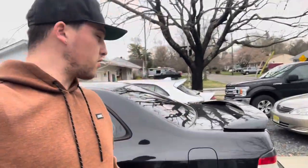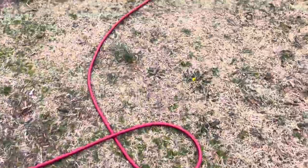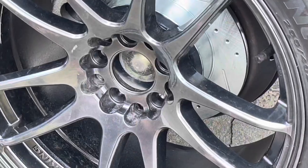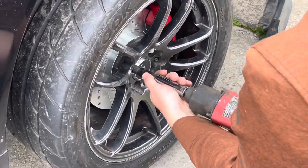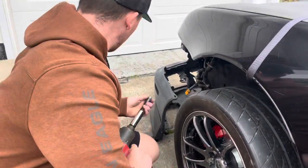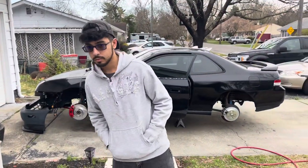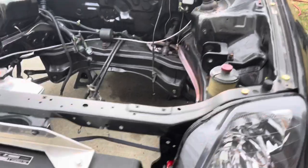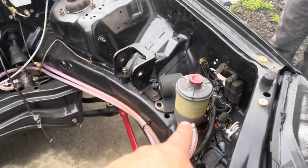We're going to be filling the Prelude with some brake fluid. The time is here, the time is now — to put foot brake juice inside of the juicinator, so we can have more than just power steering fluid in here. The channel's never seen this. We got the crew on this.